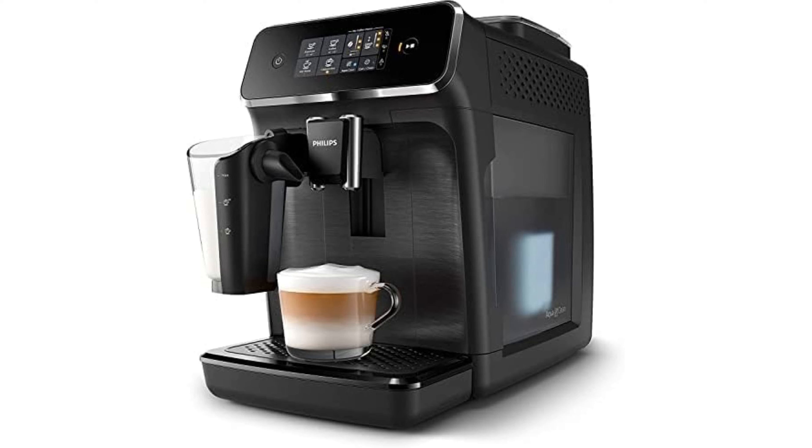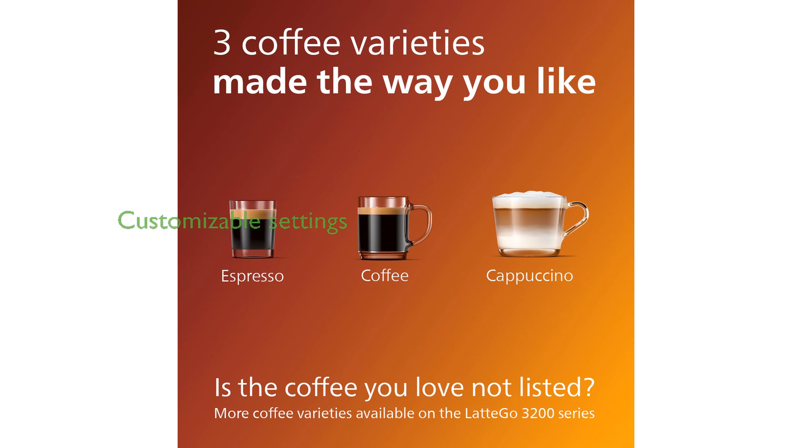The intuitive touch display allows you to easily select the perfect coffee for your mood, making customization straightforward and enjoyable. With the My Coffee Choice menu, you can adjust the strength and quantity of your beverage, ensuring each cup is tailored to your personal preferences.